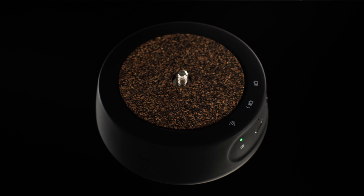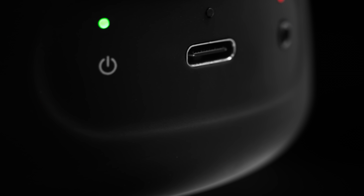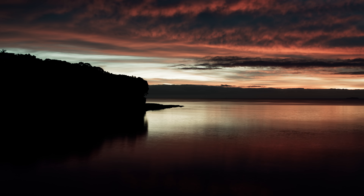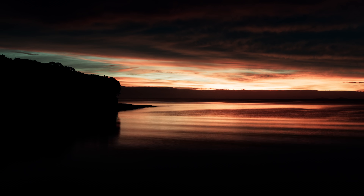Genie Mini 2 has been jam-packed with all our latest technology. With the ability to update wirelessly, there are many exciting new features still to come. With all this packed into a device weighing the same as your smartphone, Genie Mini 2 will help you capture a huge variety of shots in almost any filming situation.